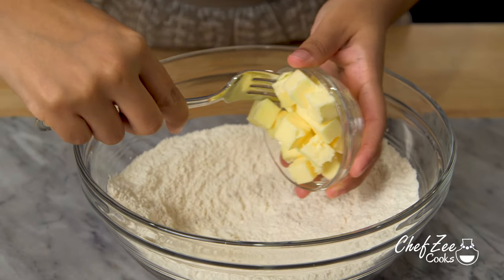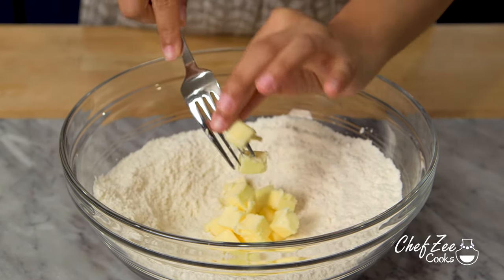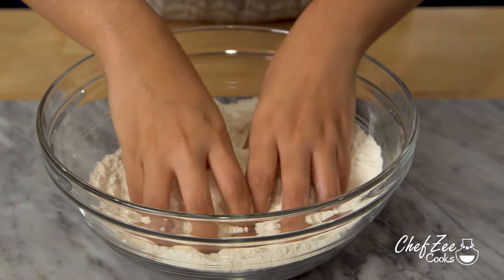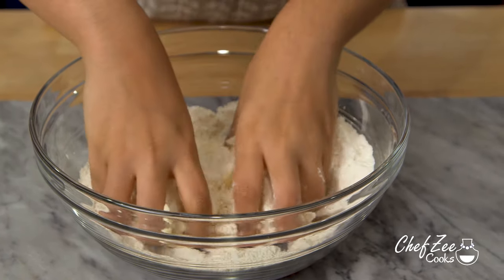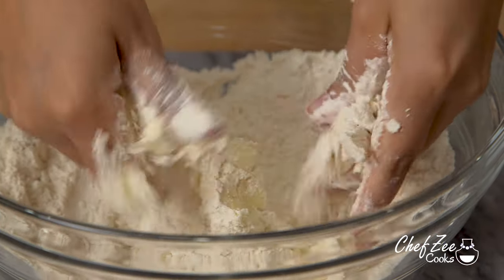We're now going to add some cold butter into our all-purpose flour and mix it in using our hands — this is fairly easy. All you want to do is cover the cold butter with some flour and then squish it together between your fingers until it's well combined. You know the butter is well combined with the flour once the flour begins to look like wet sand.